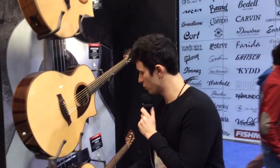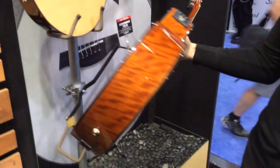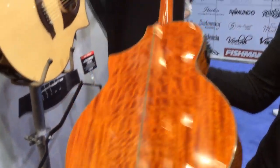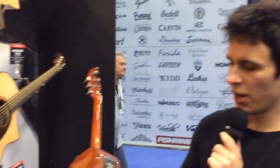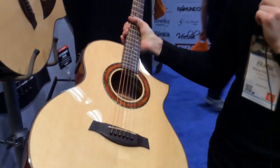Our last one is the AEW23MVNT. This is a Movingay wood — Movingay back and sides with rosewood binding, and Movingay and abalone in the rosette.